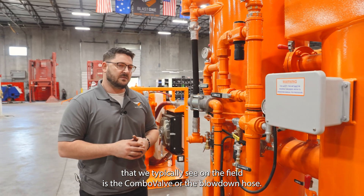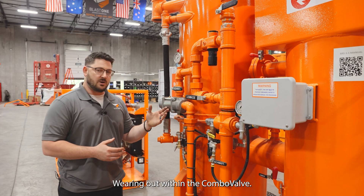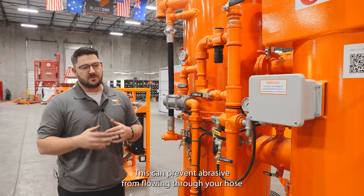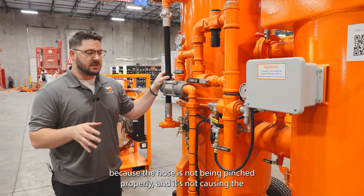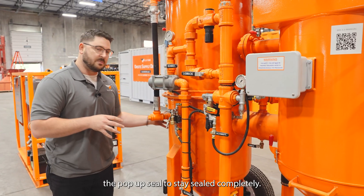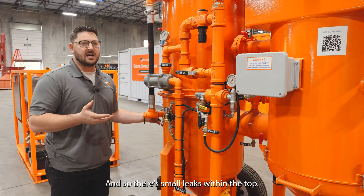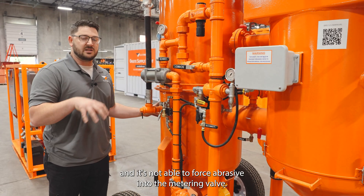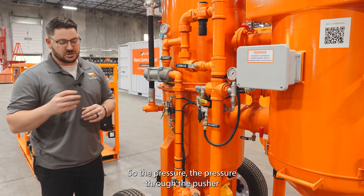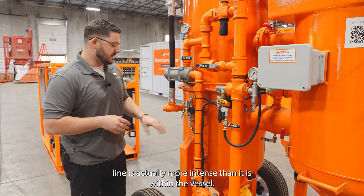A few issues that we typically see in the field is the combo valve or the blow down hose wearing out, the seals wearing out within the combo valve. This can prevent abrasive from flowing through your hose because the hose is not being pinched properly and it's not causing the pop-up seal to stay sealed completely. There are small leaks within the top of the abrasive vessel and it's not able to force abrasive into the metering valve, so the pressure through the pusher line is actually more intense than it is within the vessel.